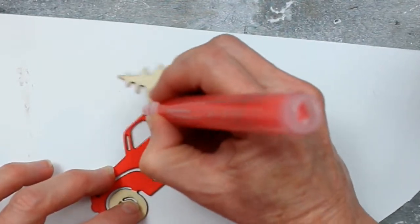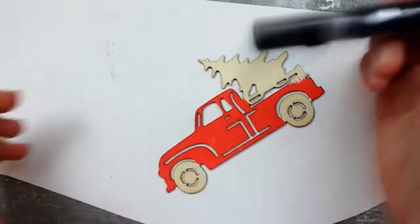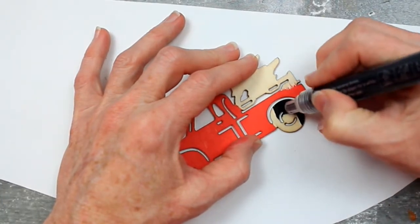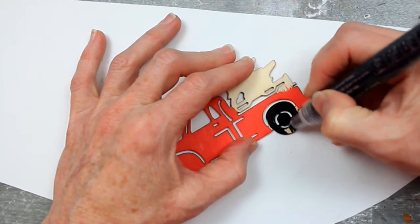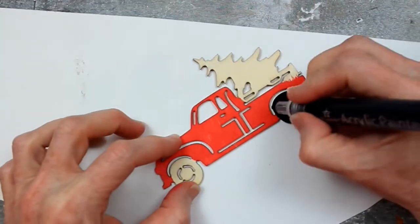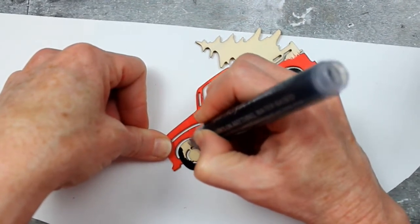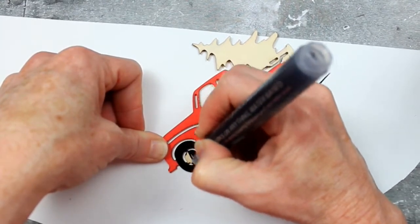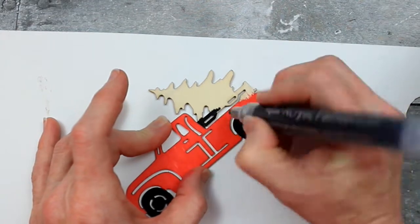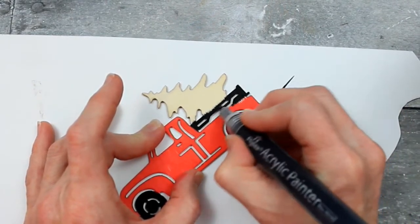I got two packs — they came as one set. It's the bullet tip I'm using now for these bigger areas, and then there are some fine tip markers as well. When you get these, shake them up and press them down until the paint comes into the tip, then you're good to go. Every now and then they'll get a little streaky — just press them down or draw on scrap paper to get the flow going again. I'm also going to use the black to line out the bed of the truck rail, though you could use dark brown instead.